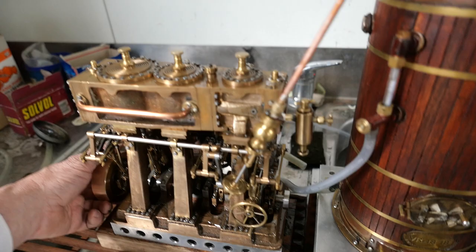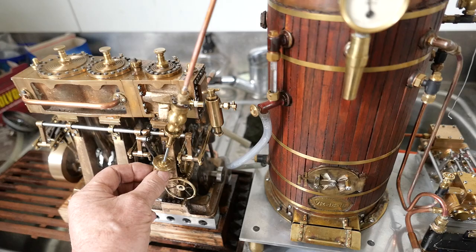It should self-start — and it did, though a bit fast — now slowing down.